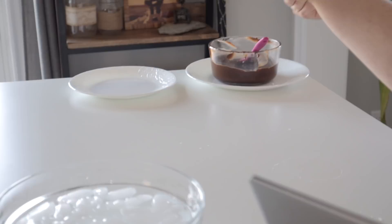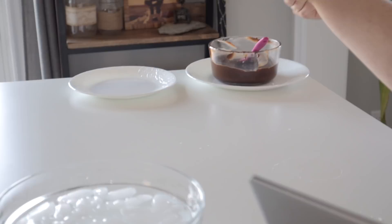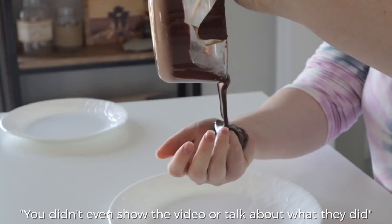I'm supposed to pour melted chocolate on my really cold hand. You didn't even show the video or talk about what they do in the video. That's because my hand was so cold. Too much chocolate. Oh my goodness. Help me.